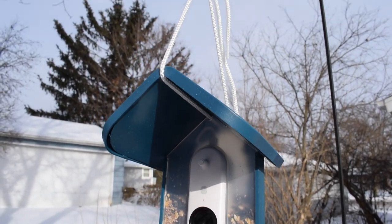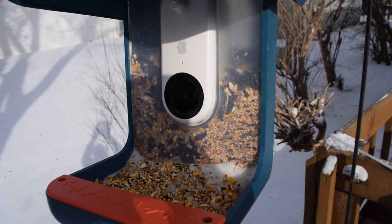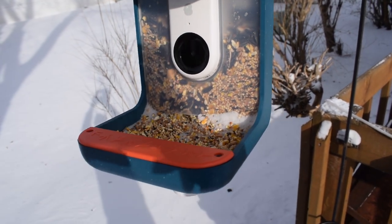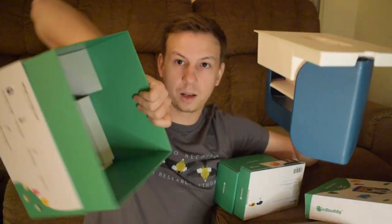Today I'm testing out Bird Buddy, the Kickstarter smart bird feeder sensation that had a delayed release date. In a previous video I unboxed Bird Buddy and its solar roof, and it's time to set it up and see how it works.